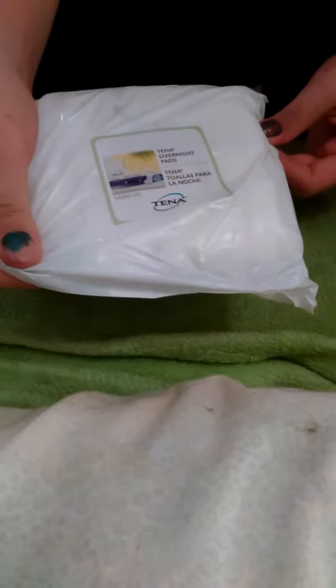This is the Tana Overnight Pad, like one of the heaviest absorbencies. Okay, so this is it, and this is my hand — my hand's a decent size. This looks like a tape. It does look like a tape, but okay. And it's about a foot big.